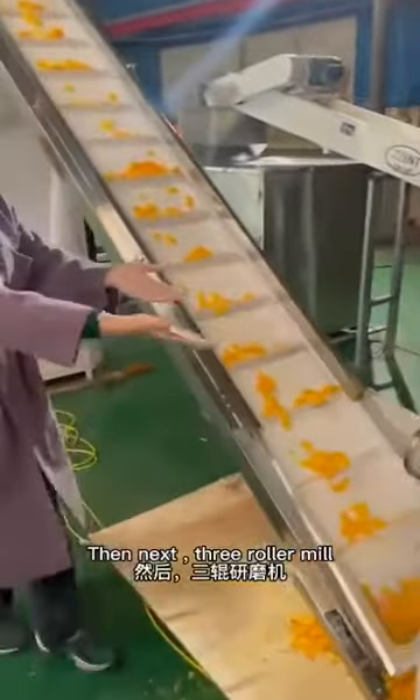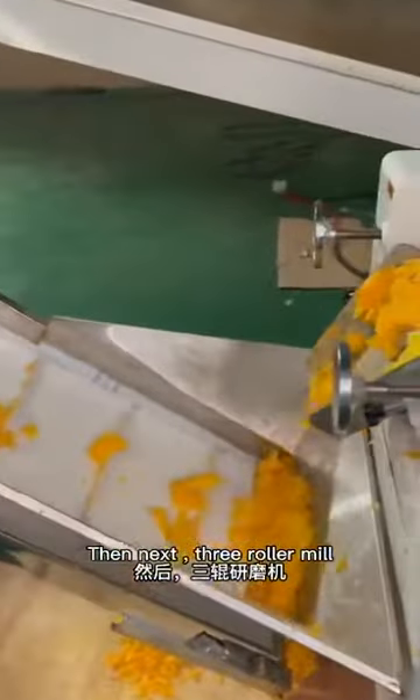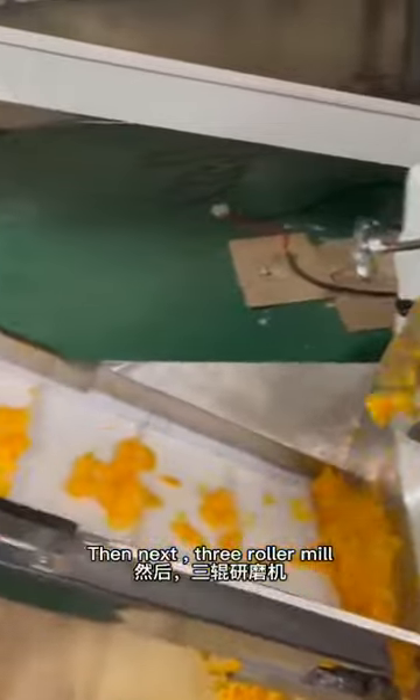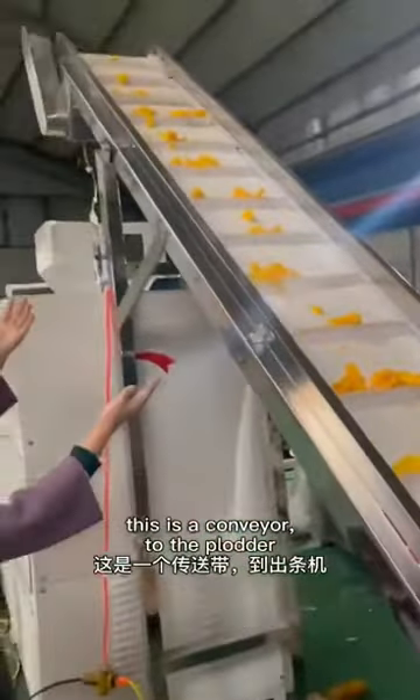The next — three roll mill. This is the caminer square; look, it's on the other.